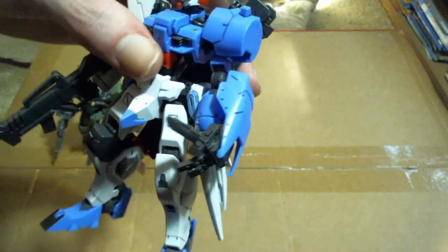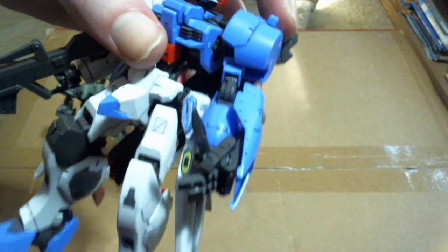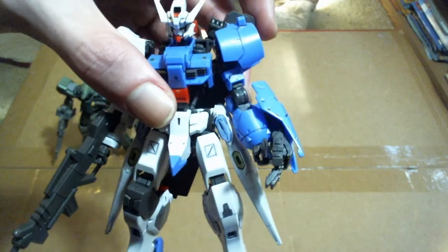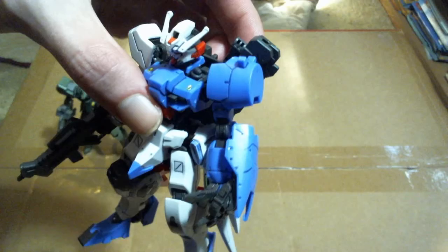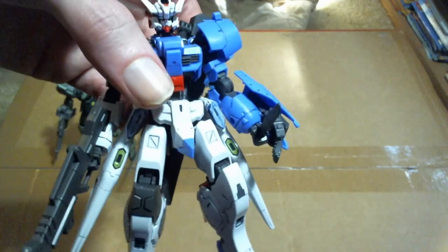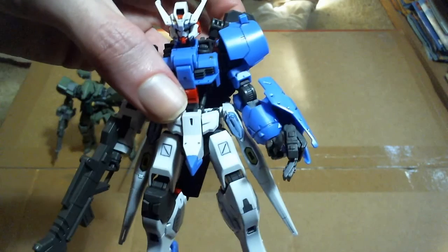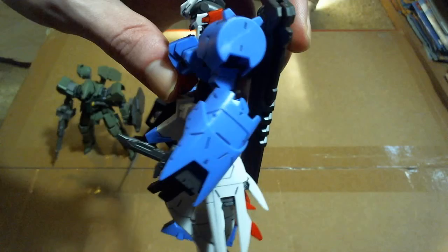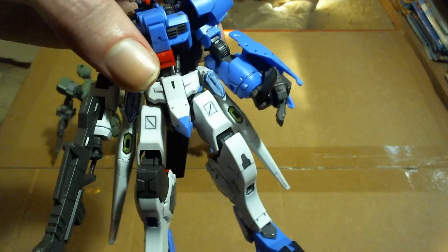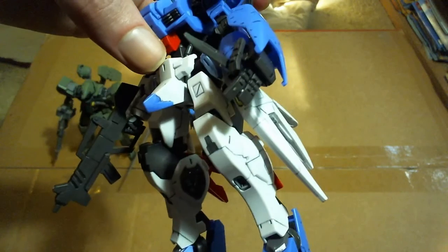One of my favorite parts of this is the blue arm on it — all these different parts. Because it's a suit that was just armored with all kinds of salvaged parts, I believe. It's got this big extra hand on it, and that's one of my favorite parts of that.